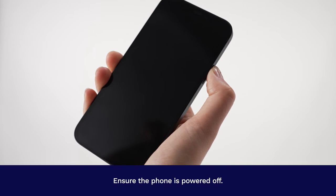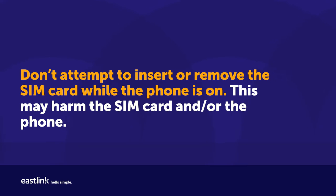Ensure the phone is powered off. Don't attempt to insert or remove the SIM card while the phone is on. This may harm the SIM card and or the phone.